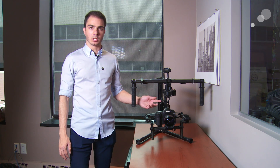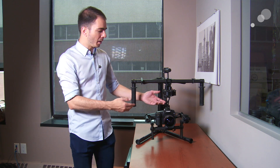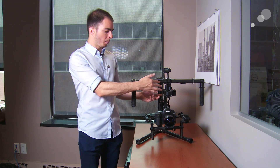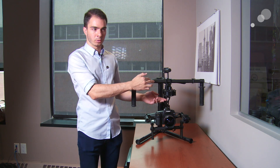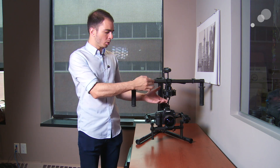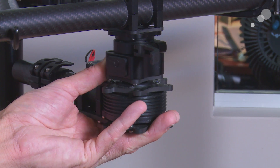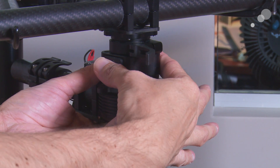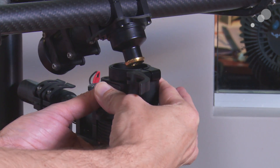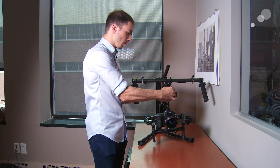Another really cool new accessory for the Movi is a quick release for the bottom stage of the gimbal, affectionately named the Toad in the Hole. We're able to quick release it on and off of the top bar and attach it to other things. To quick release it, simply unlock the safety catch, press in on these two buttons while supporting the weight of the gimbal, and then quick release it off the top bar.